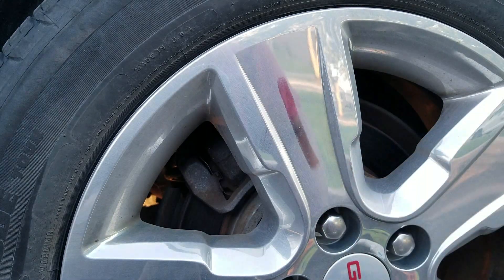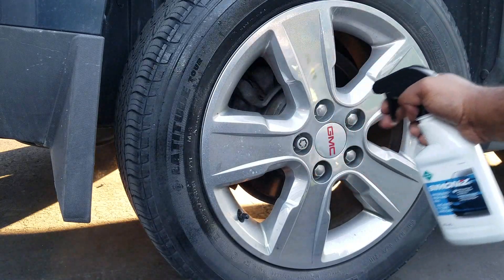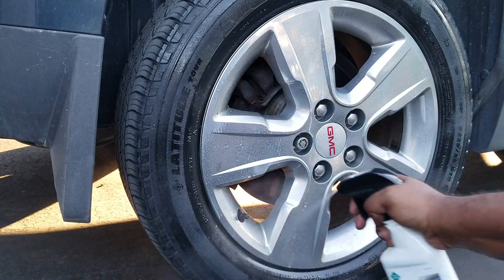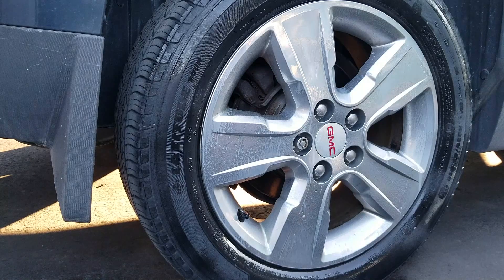In this video we're going to explore using a waterless car wash spray to clean your tires and your rims. We're going to look at using both just the spray and along with a wheel cleaner to really hit the heavy grime and we're going to see what results we get, right now on Nexus Auto.